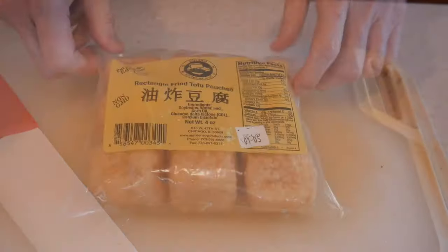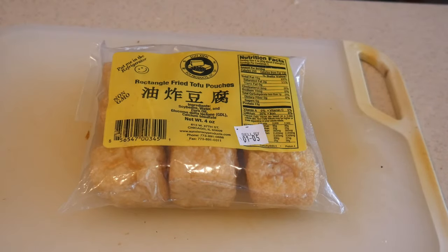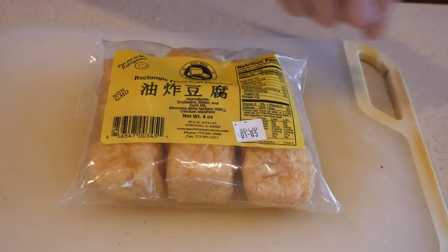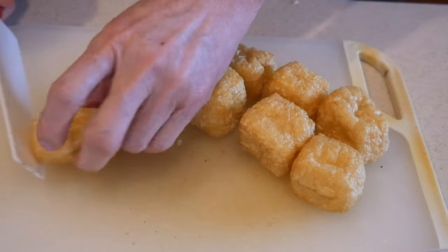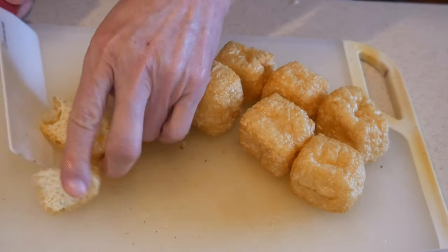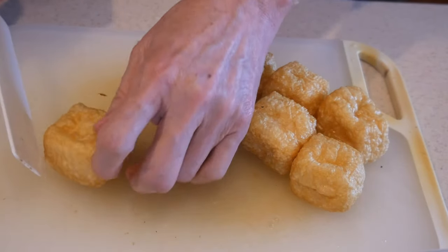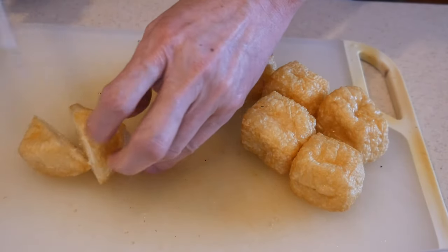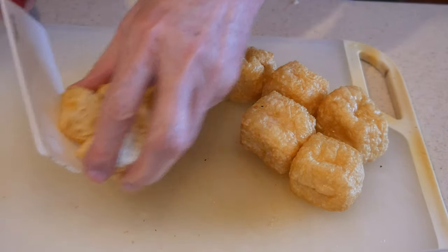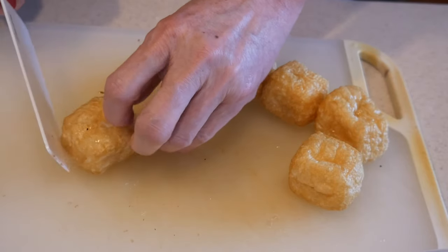You can also introduce other types of food ingredients into your stir-frying. In this case, I'm going to show you how to use something called soy tofu puff. If you like tofu, you will enjoy this — particularly fried tofu. This soy tofu puff is very easy to cook, and in fact you will find it is already cooked. But there's one important step to keep in mind: like the mushroom, you need to hydrate it.